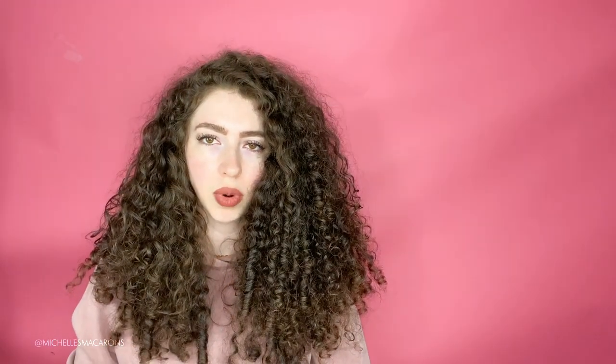The first and most important thing is I would make sure I have a really good product. Whether that's chocolate chip cookies, cupcakes, or macarons, I would perfect it to my expectations and then have people test it and do some taste testings, and really make sure that my product is as good as it can be. Because if you do all of the things I'm going to say next, none of it will matter if you don't have a good product.